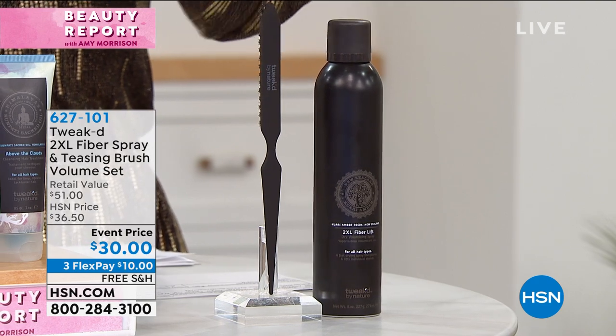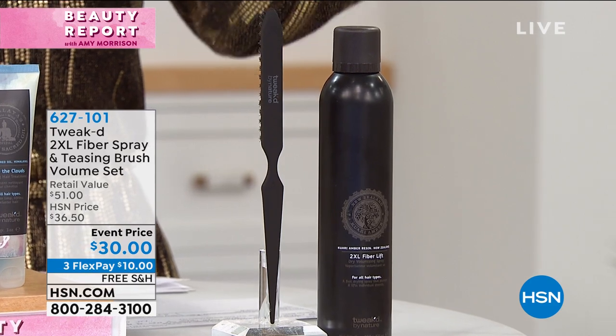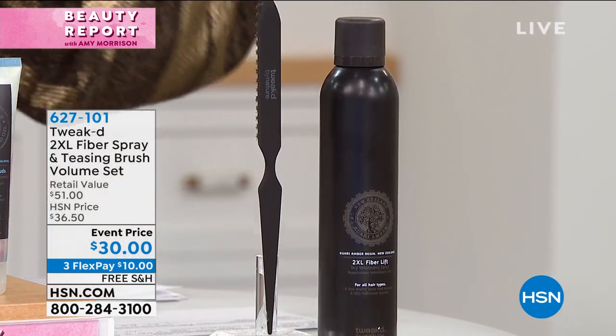Today you're not gonna pay a penny more, and we're also gonna give you the boar bristle teasing brush. Tell us why this is so popular and why you can get so much volume out of this product.